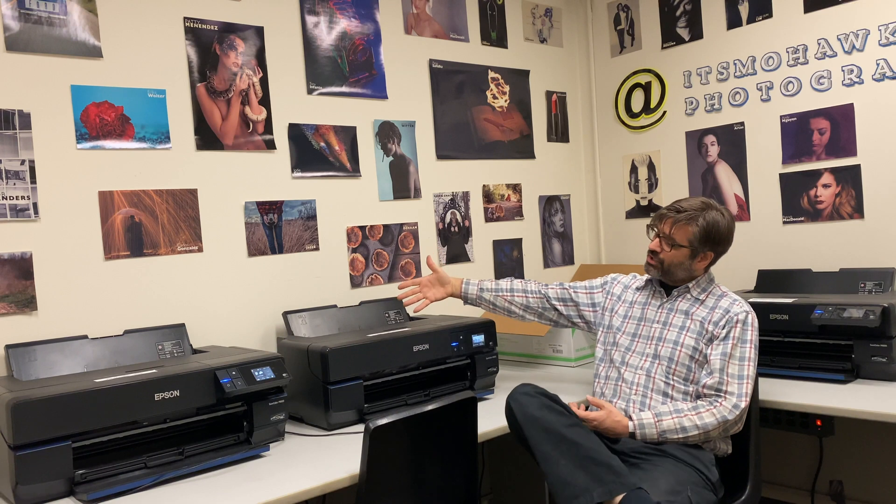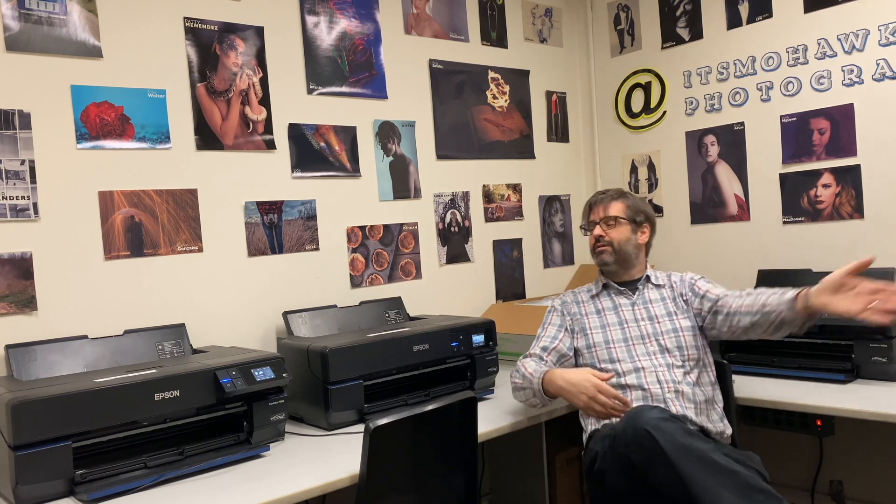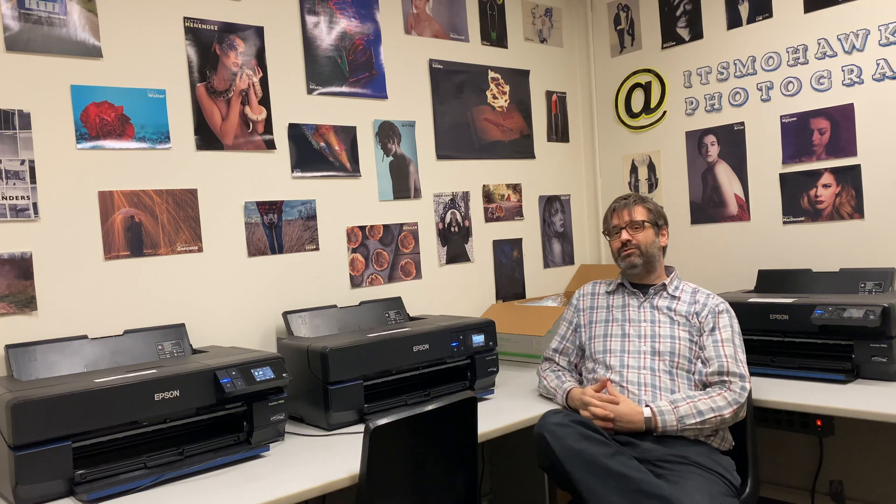Welcome to the print lab! This is where you guys are going to have access to the beautiful Epson SureColor P800 printers. Nine different colors of ink, capable of printing up to 17 by 22, so you can print 16 by 20 photos.